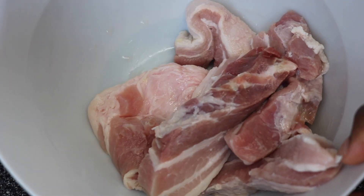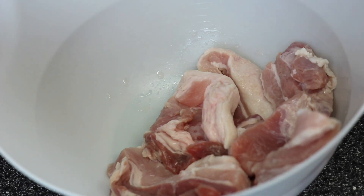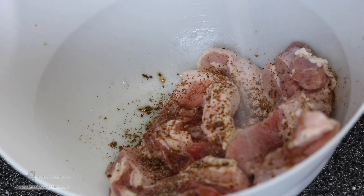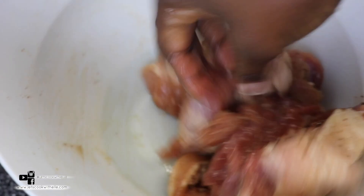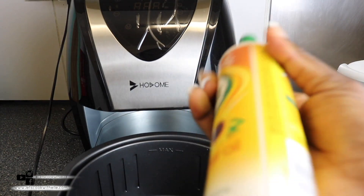I've made this pork belly recipe before but I fried it, so we're going to try it in the air fryer to see if it's still going to be juicy and succulent. I'll leave the original fried recipe in the description box below. I've already cleaned it — nice and clean, pat dry. I'm going to season it with two seasoning cubes, a bit of salt, and a little bit of oil just to give it a nice look. We'll leave it to marinate for about 20 minutes.